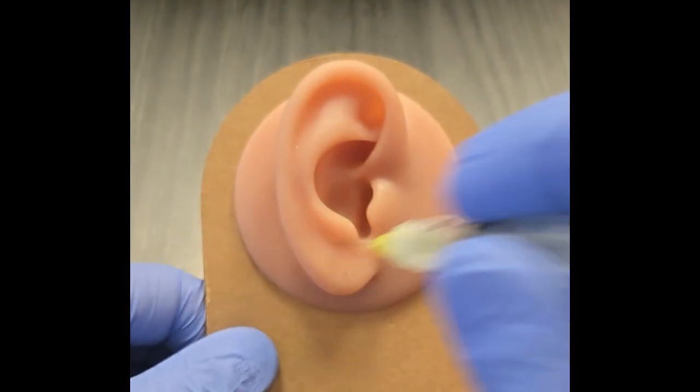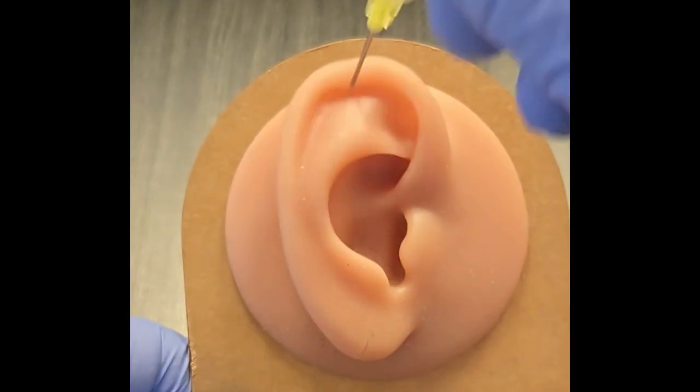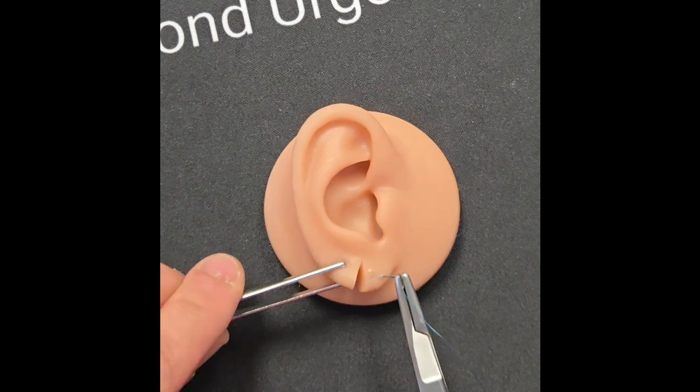Now I can stab him as many times as I want — look at that, he doesn't feel a thing. He is numb with a great auricular nerve block.